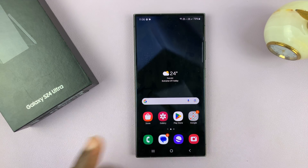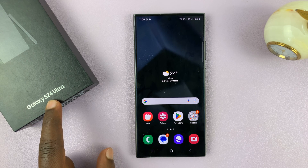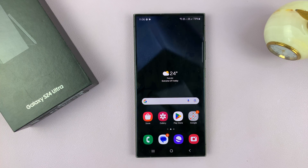I have the Samsung Galaxy S24 and I'll be showing you how to set up the fingerprint on this phone. I'll be using the S24 Ultra, but this works on all the Galaxy S24s.